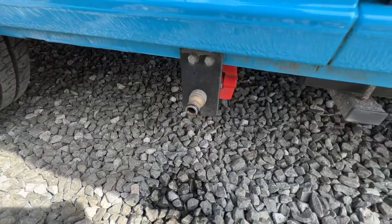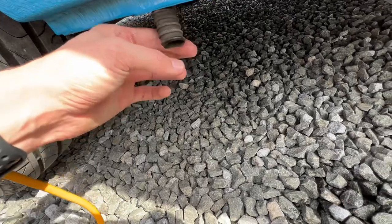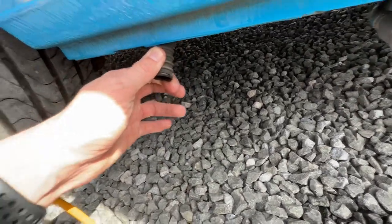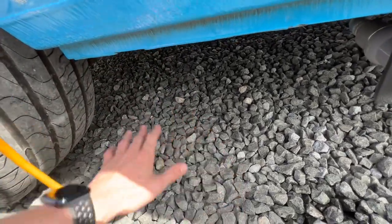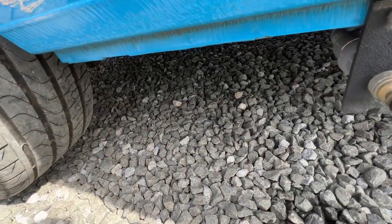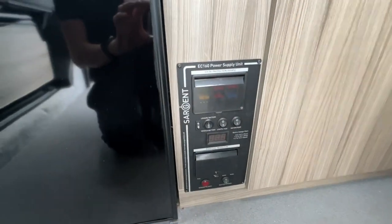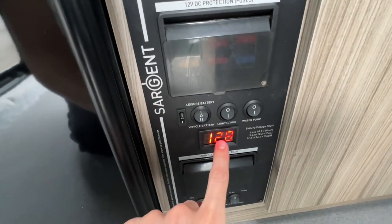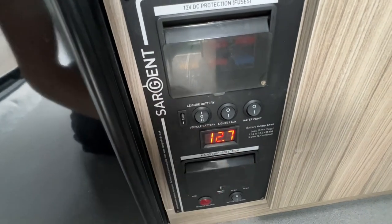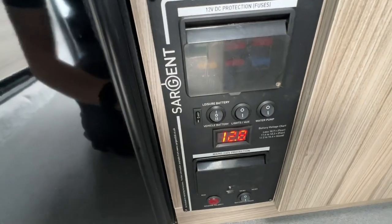Coming back to where the fresh water fill-up is — there's a small pipe here which is your waste from your sink. You'll need a dish, an Aqua Wastemaster, just to sit under here and collect the water; you can then decant that to the waste point on site. Once you come into the vehicle to turn the power on, turn the switch on here and select leisure battery — it'll show the leisure battery reading. It's only wired to the leisure battery, not the vehicle battery, so select leisure.